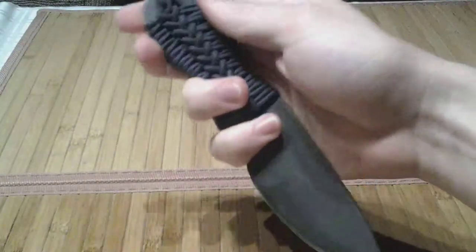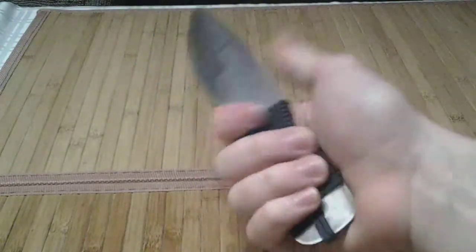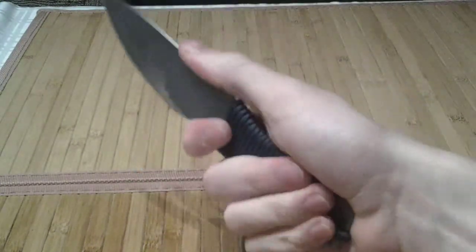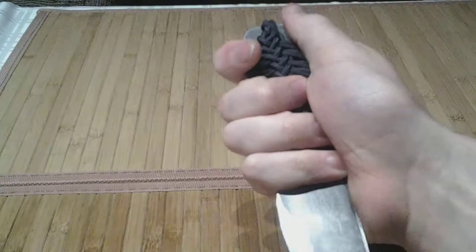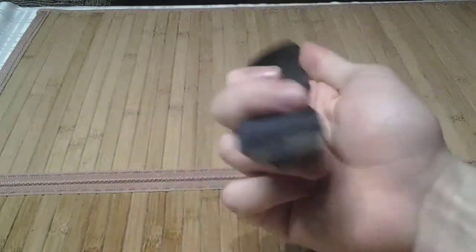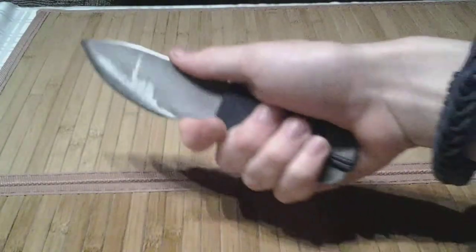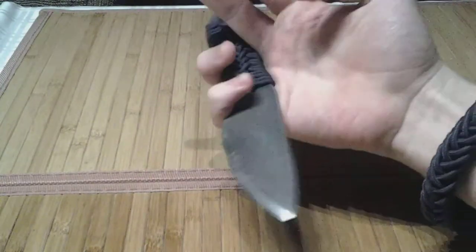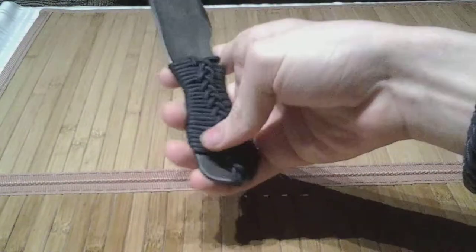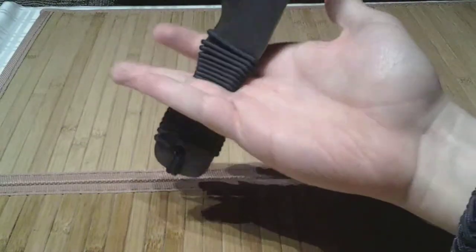I do this relatively often. The advantages: doing a flip this way does not rely on friction to hold the knife steady. It puts everything in manual control. There's no oomph flipping around like that. You can do it as quickly or slowly as you like.